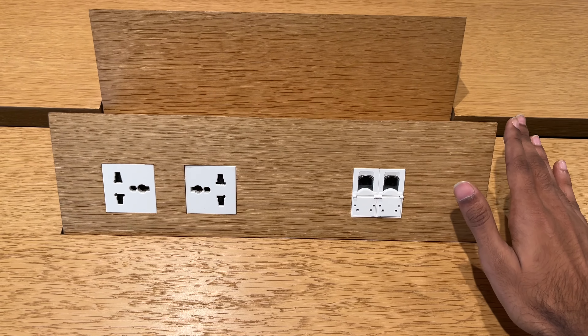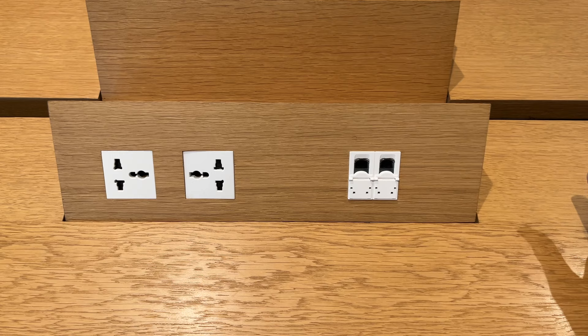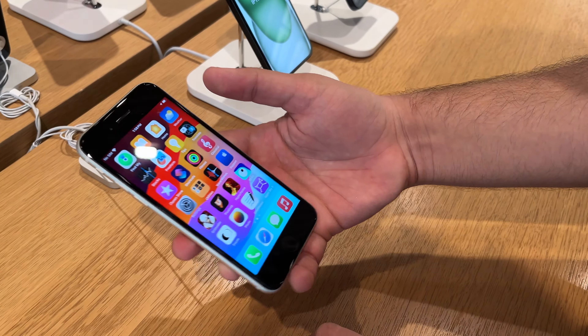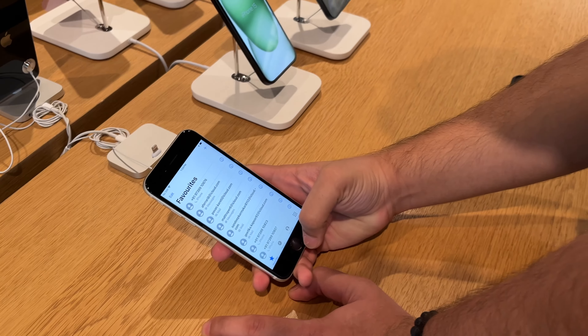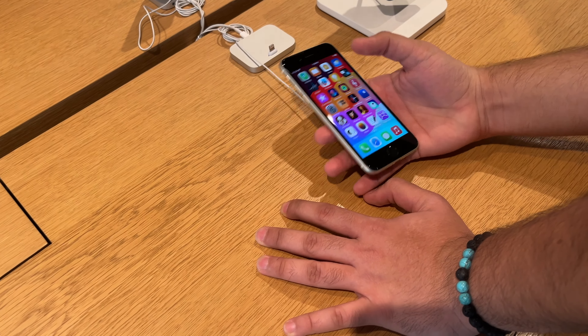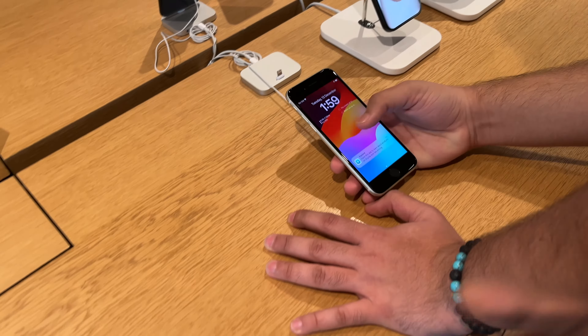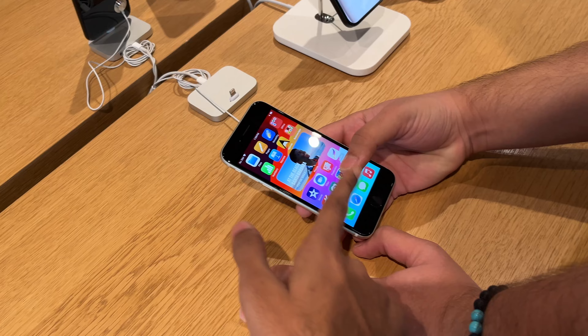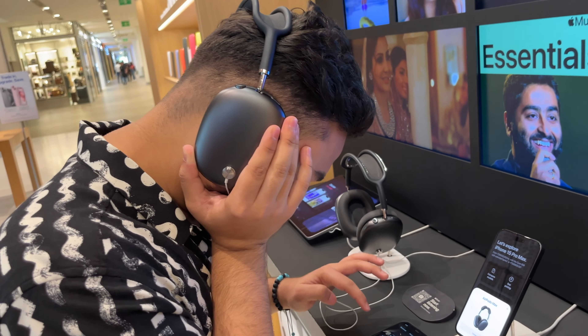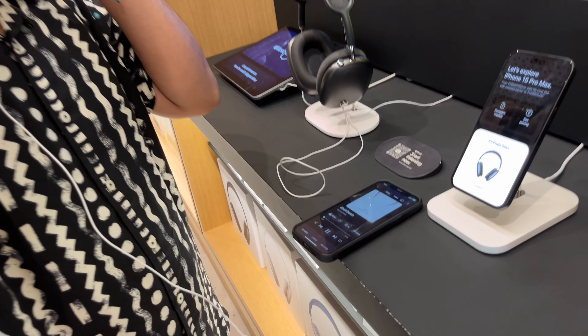We're waiting for spare units. We're going to test it. What phones are you guys using? I have a 4S and 5S, then I had a 6S. It's nice and compact. I'm going to try it — let's see his reaction.